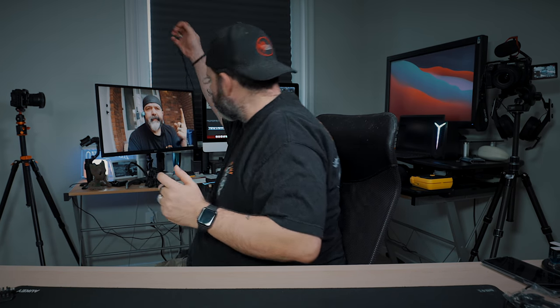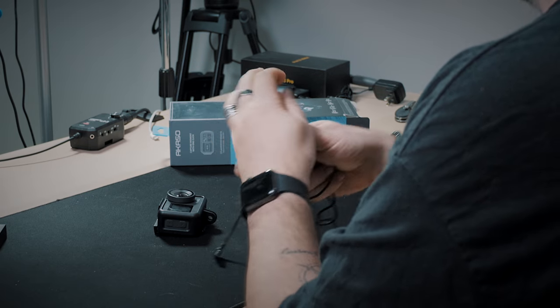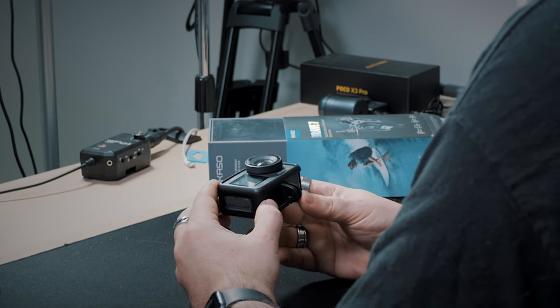We used it in conjunction with the Acaso external mic — their USB-C one. Not the same mic you would use with like the V50 SE, because that uses a mini or micro USB style microphone. We liked the Brave 6, but when the 7LE came out, it had such a nicer build quality and just felt like a premium action camera.